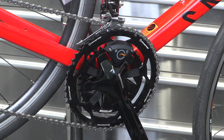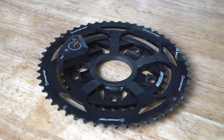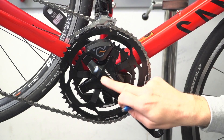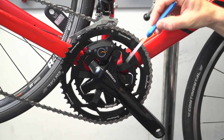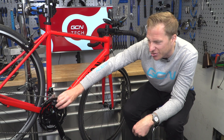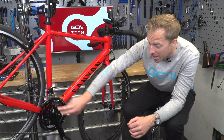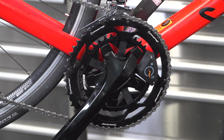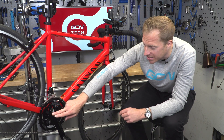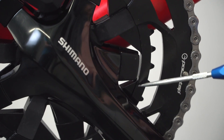Next up is the PowerTap C1 chainring system. There's no actual competition on the market for these, as far as I'm aware. Out of the box they come as a pair of FSA chainrings mounted onto what's essentially a secondary spider, which houses the power meter electronics inside. It also has the sender unit to transmit via ANT+ or Bluetooth, as well as the battery fitted onto the chainring. That fits onto compatible chainsets — in this case 110 BCD with a five-arm crank — and the actual power is measured from the outside of the inner chainring.